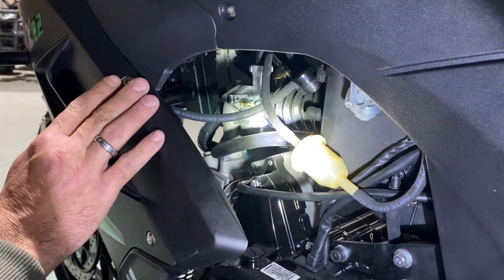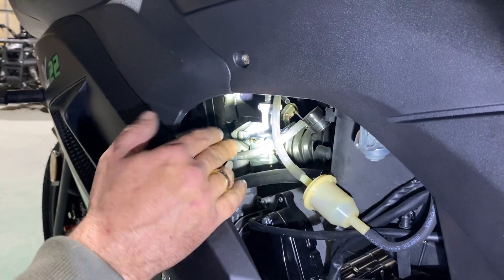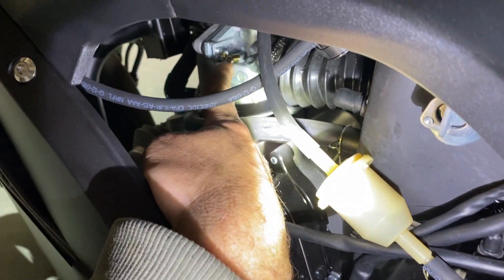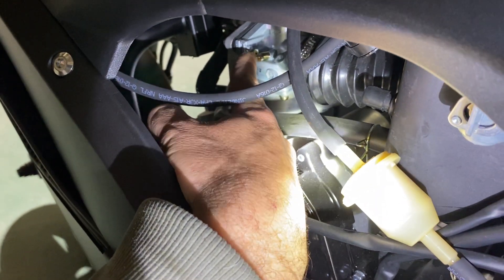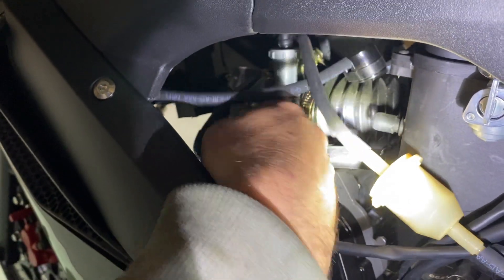Today I'm going to take a quick second and show everybody what's going on with these carbs and how they operate. If you look at the carb here, this right here is your idle screw. Up here is your jet screw — you don't want to touch that. If you start messing with the jet screw, you don't want to be doing that. Right here is where your throttle body moves up and down.